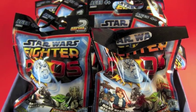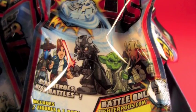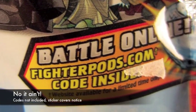The new Series 2 packaging includes new character art and the number 2. There's also a sticker covering up the indication that there are codes inside to play a game online — those were removed.